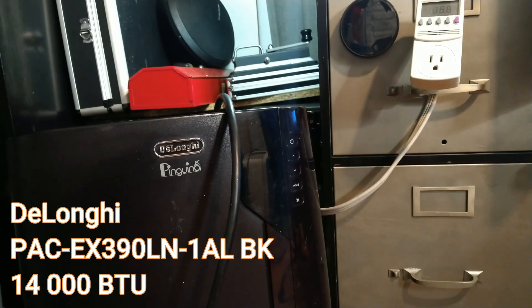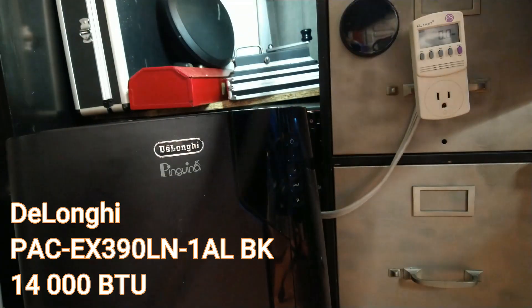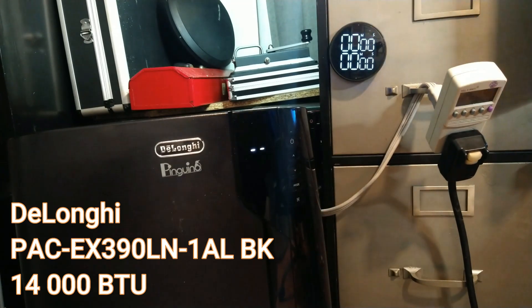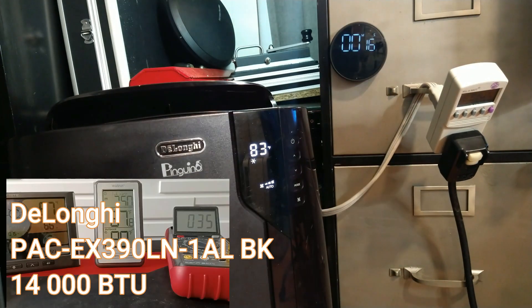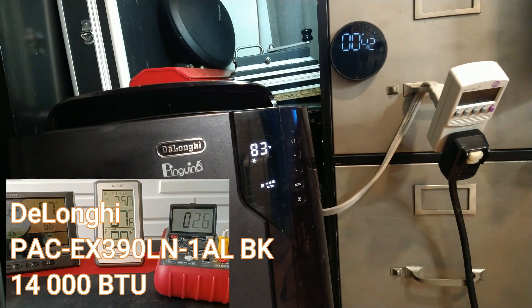We're about to connect the first unit now. Voltage is 119, and I'll monitor it in watts. Let me set the timer for one hour. The temperature outside is 98°F and this room is 87.8°F — crazy to be in the same room at this temperature. I'll set it to 83 auto and start the timer. The unit reads 26°C on its display. We'll see you in an hour when the test is completed for this first unit, and then do the same with the other two.